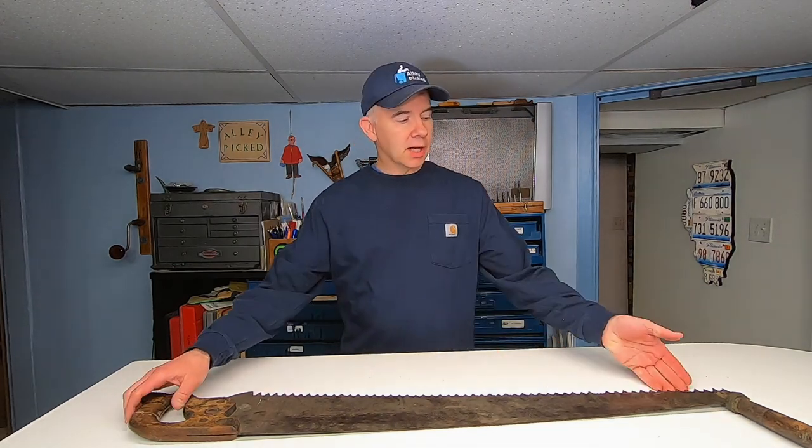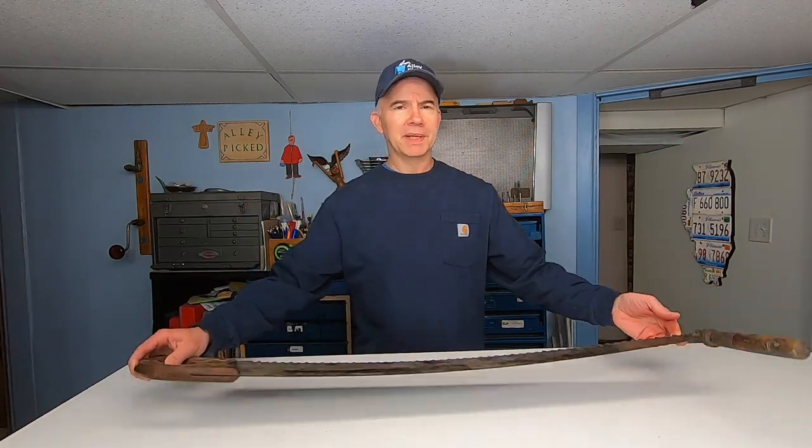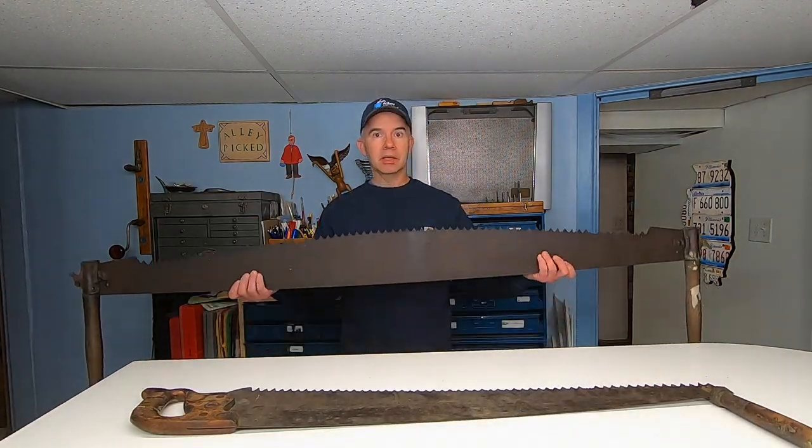Welcome to Alley Picked. Saws like this used to be very common. Wait a minute — that's not a saw. This is a saw.